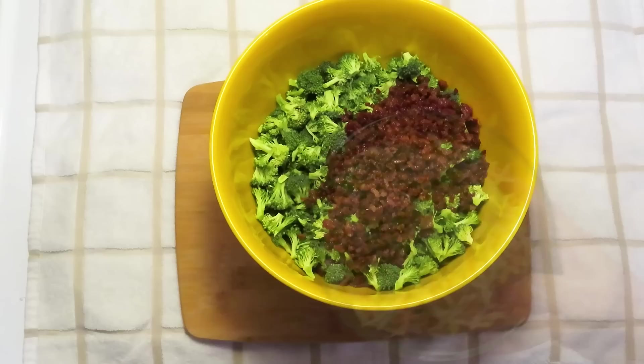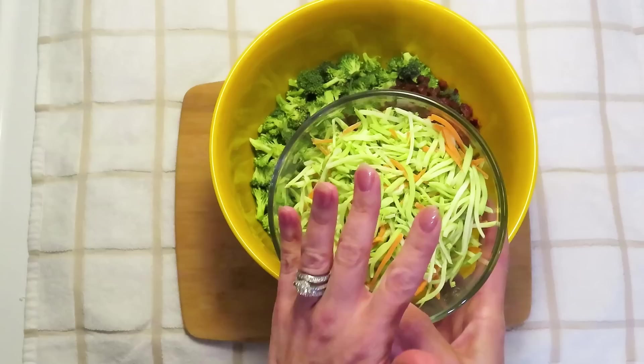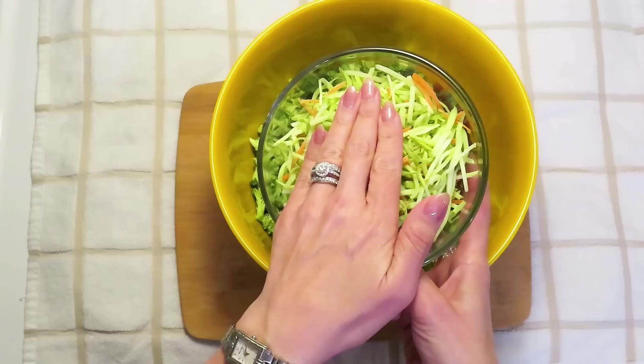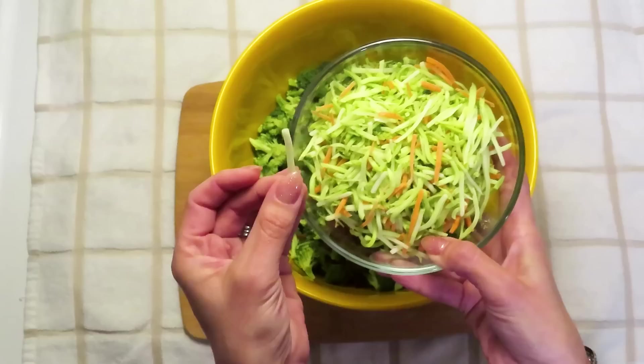The next thing we want is about a cup of broccoli slaw, which you can find in the salad department with the bagged salads. It sometimes has a little bit of carrot in it, but it's very negligible as far as carbs — it's still a low-carb product. I like using broccoli slaw because it's a different texture: long strands of broccoli instead of florets, which really gives a nice texture to our salad.